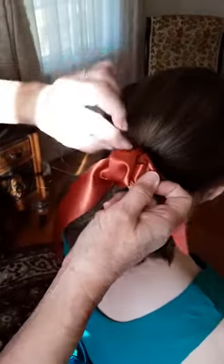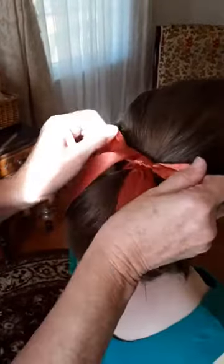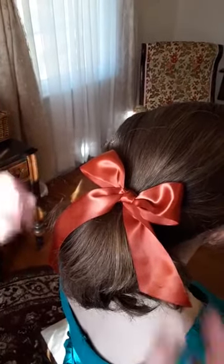I'm used to doing this so I should do it quickly, not slow. Pull that through, then I can loosen it and adjust it until I get it the way I want. And there we have a bow with the loops on the top and the sash on the bottom.